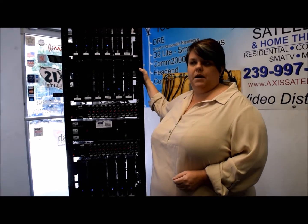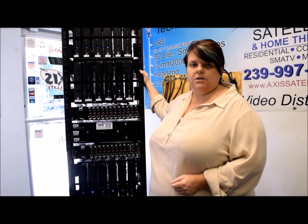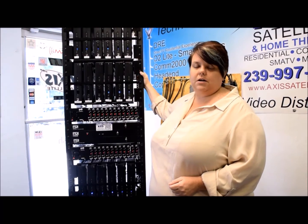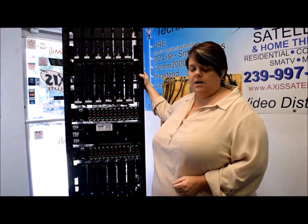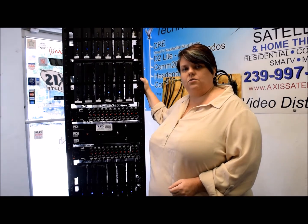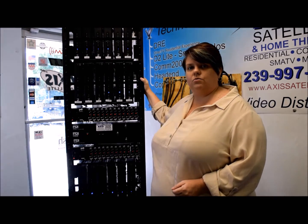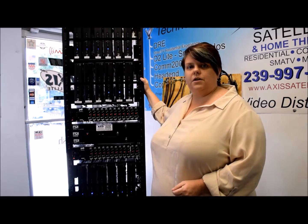This rack is powered by SWIM technology. There are four lines that come down off of the dish and are connected into this rack. There are some specific switches in the bottom of the rack that the satellite is connected to. You'd also want to check if we're getting power lights on those as well, but we'll continue to talk about that in another video.